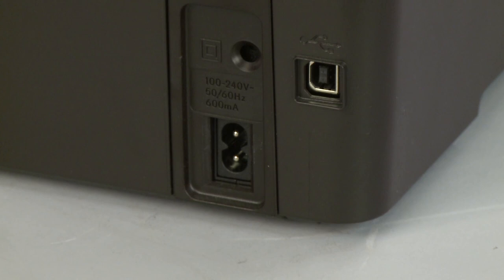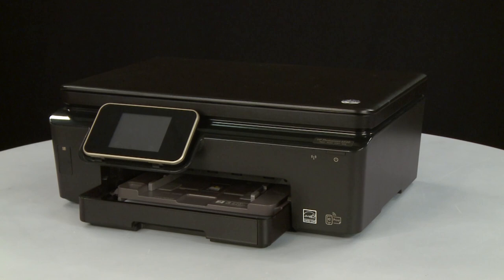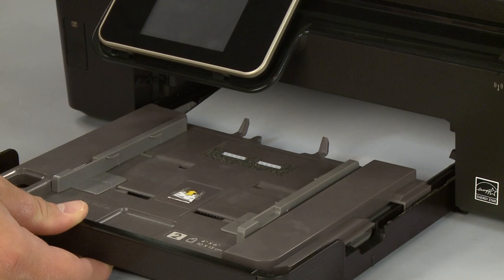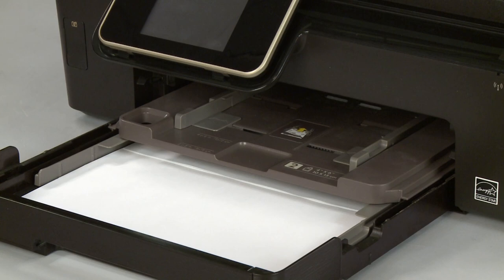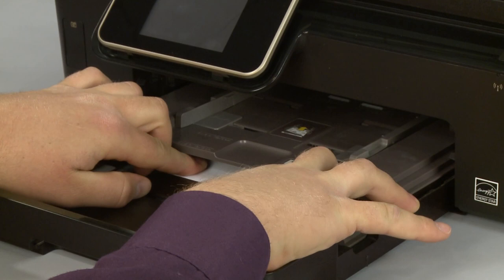Return to the front. Remove the output tray. Slide out the input tray. Remove any loose paper from the input tray. If you see any jammed paper in the paper tray, remove it by pulling gently and evenly to avoid tearing.